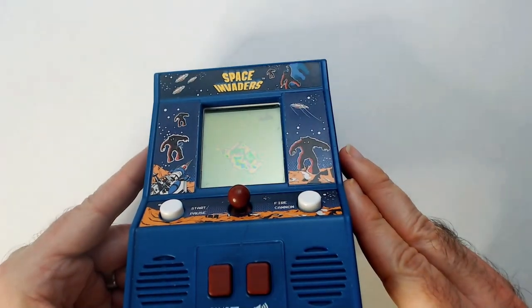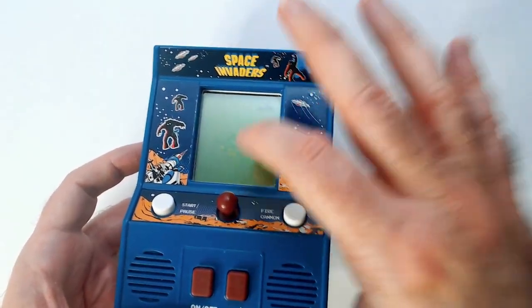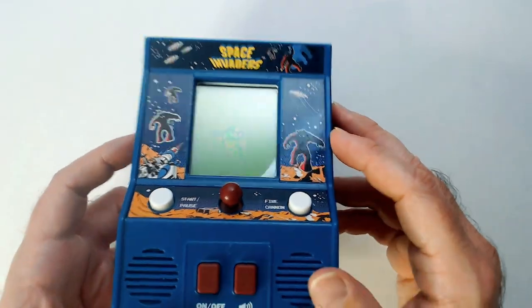This screen is messed up as you can see. There's a permanent blotch over here and it looks like it got pressed in in the middle. Just unfortunate, but it doesn't look too bad alongside the others in my collection.